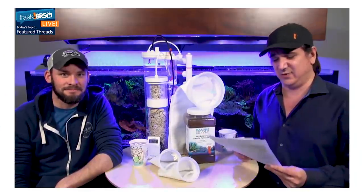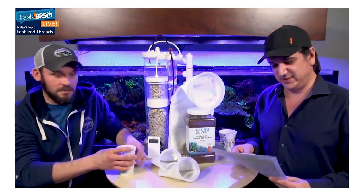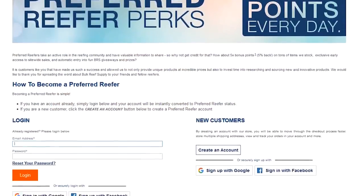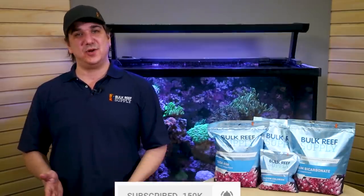Interested in some free reefing gear? Every Monday, Randy and I refund some preferred reefers' last orders, but also just what's in your cart so you don't even have to buy it to win — it's just one of the preferred reefer perks. Check out the link down below. As always, if you find what we do here helpful, let us know with a quick thumbs up. Subscribe and hit that notification bell to be instantly notified when we release new reefing videos like this one. See you next week with the next episode of BRS TV.